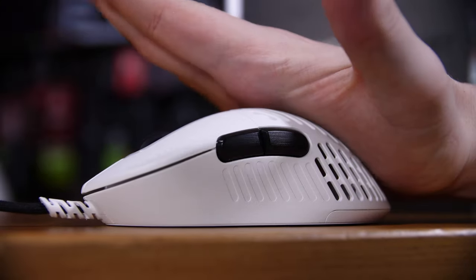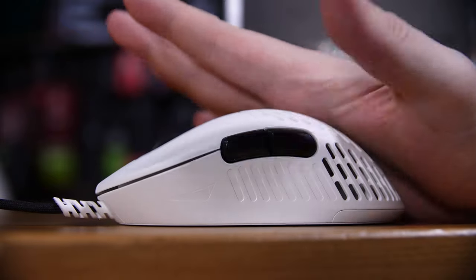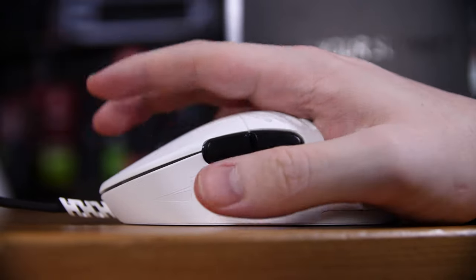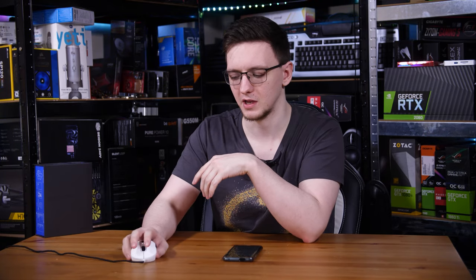The downside to this design specifically is that, potentially because of these indentations and their slightly sharp edges, it kind of feels almost like a cheese grater on your palm. It's not overly uncomfortable — just a little distracting. You do get used to it, but when you're gliding it around, especially if you slightly move it away from your palm and then move it back, because this is definitely a palm grip mouse, it just has a slight weird gripping texture. It takes a bit of a while to get used to.